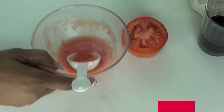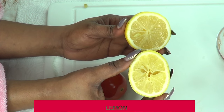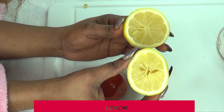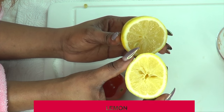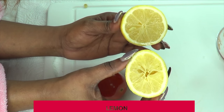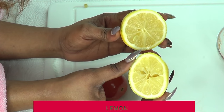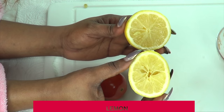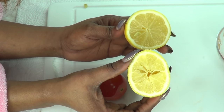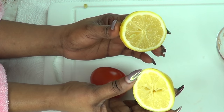Now let's move on to the next ingredient — lemon. Lemon is great for the skin since it is loaded with antioxidants such as vitamin C, which will help to clear the skin of hyperpigmentation such as dark spots, blemishes, and even acne scars. Lemon also helps to clean your pores, clear the skin of oil, grease, and dirt, remove dead skin cells, and leave your skin radiant, fresh looking, and glowing. In this recipe I'm going to use half of a medium lemon — just extract the juice and remove the seeds.